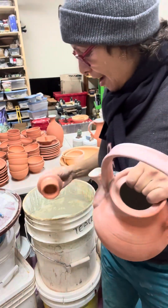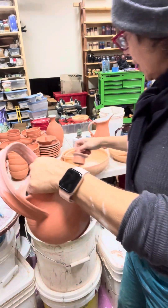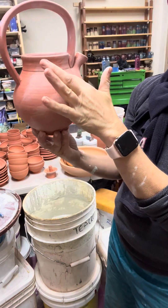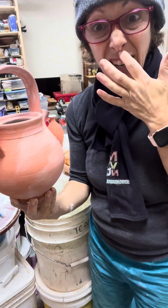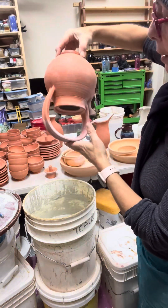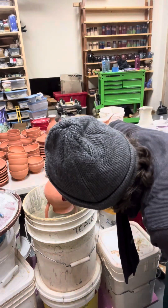Hey folks, this is Amy the potter, and I'm just strategizing my glazing for this teapot. I'm thinking what I'm going to do is glaze up to here upside down, then do a little decoration here, and then glaze the bottom. I may or may not wax over the decoration depending on what I do. I just wanted to document it — it's good to think about what you're doing before you do it.